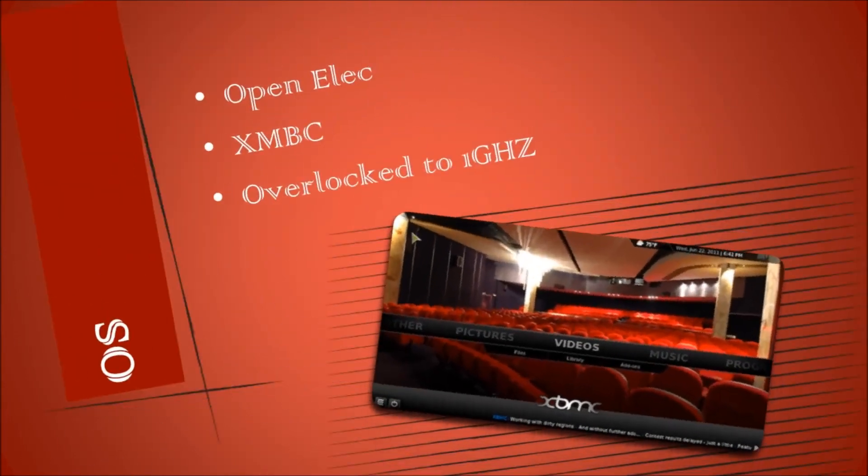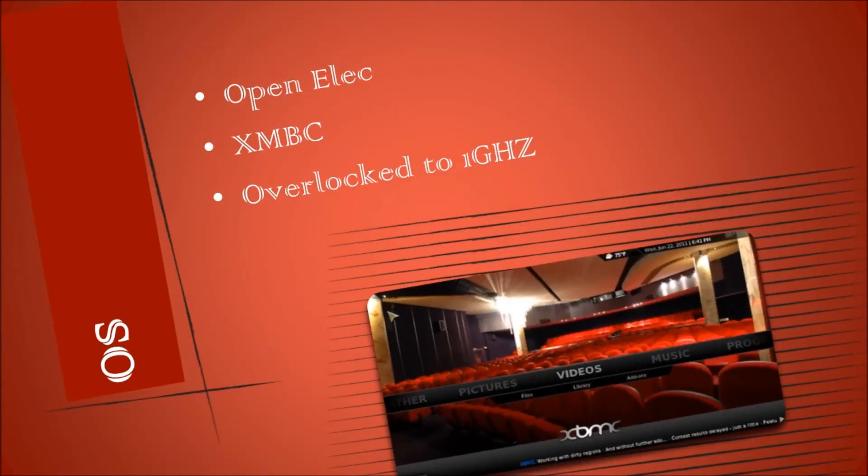The OS I'll be using is OpenELEC. It uses the media player XBMC, which is open source, so it's awesome. I'll overclock the CPU so that I can use XBMC smoothly, and I'll connect my iPod to the device so that I can control it from my couch.